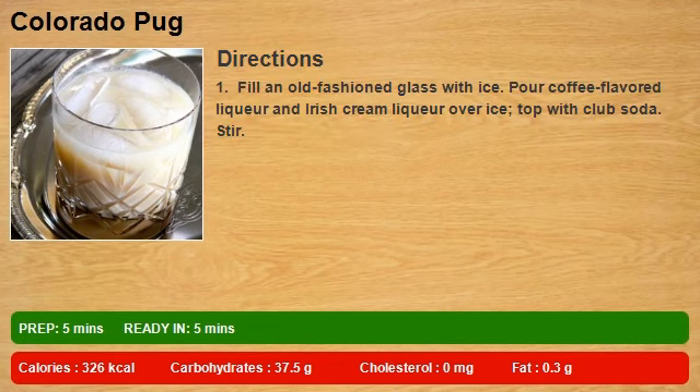Fill an old-fashioned glass with ice. Pour coffee-flavored liqueur and Irish cream liqueur over ice, top with club soda. Stir.